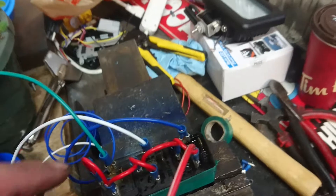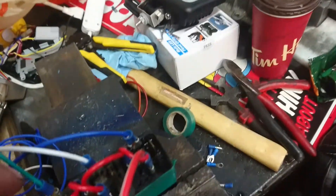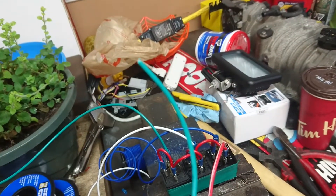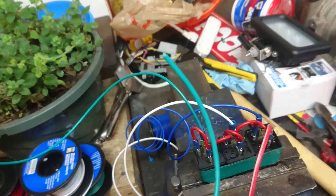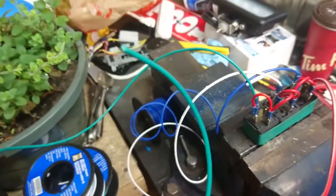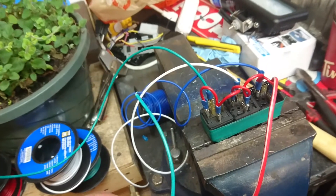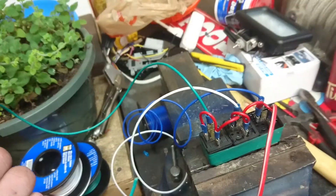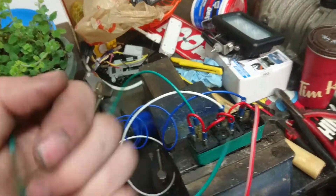The trunk pop is a positive pop. So I'm going to take the negative trunk pop from my brain, put it on here, and I'm going to take this one and put it on the wire that goes to the trunk pop switch. If you go with your meter — and I'll show you in the car — there's going to be a positive pop. If you hit it with 12 volts, it's going to pop the trunk lid.